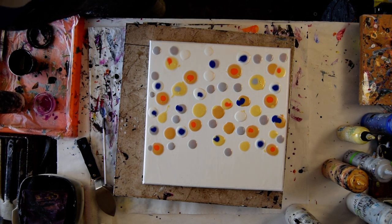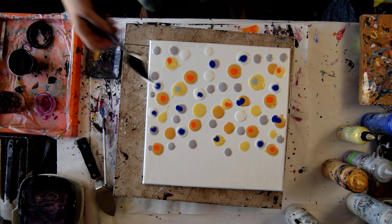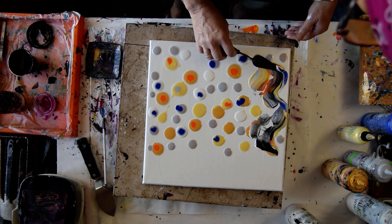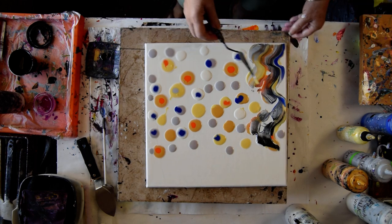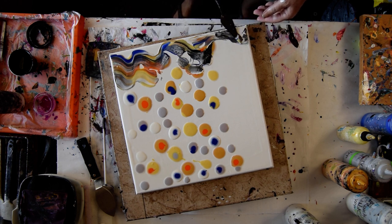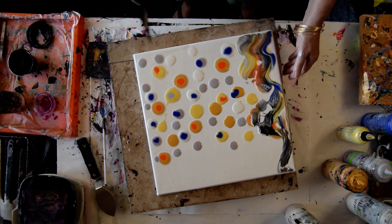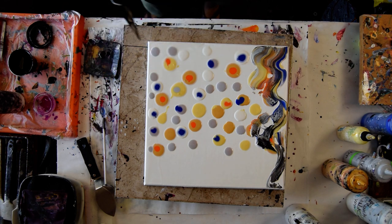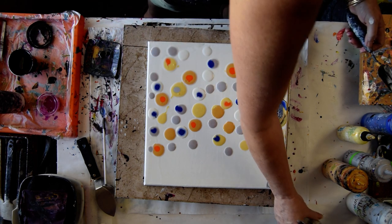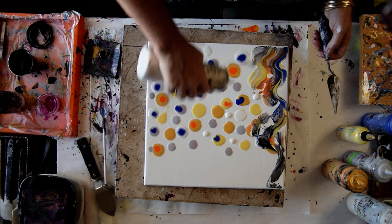I need a scrape dish to pour my excess cell activator into. Here goes nothing. That is sort of kind of what I had in mind, actually. I didn't think about the gaps, but I kind of like them. I'm going to scrape off my tool. I'm going to be good because these are the colors it's supposed to be, but I am going to add some more Chantilly Lace just to make paint flow more easily.